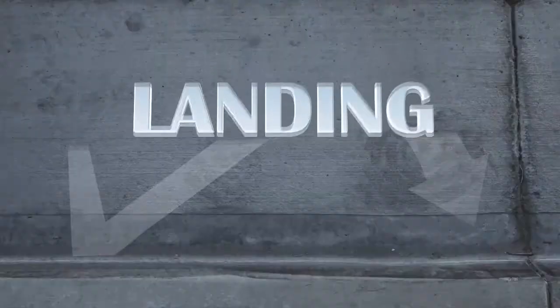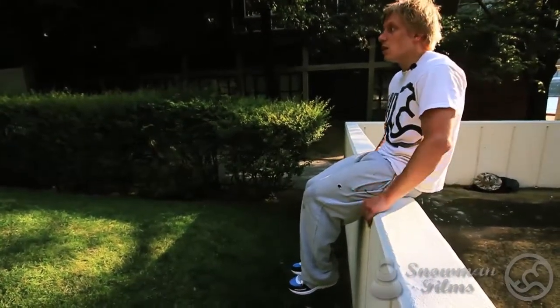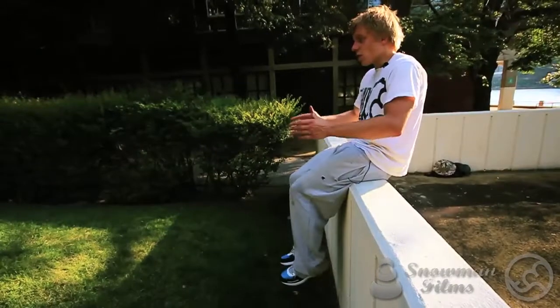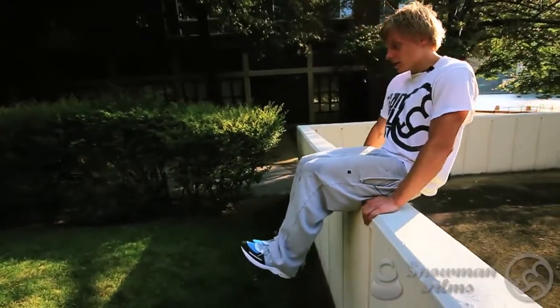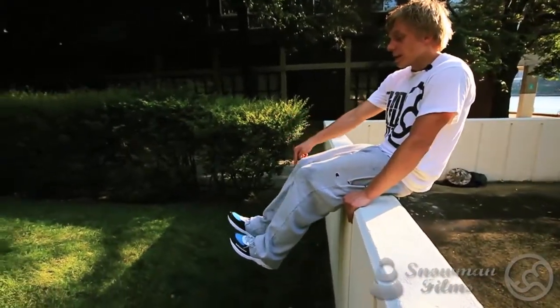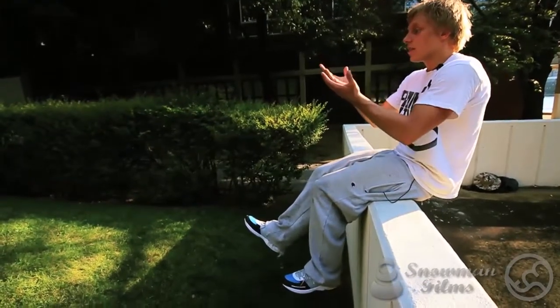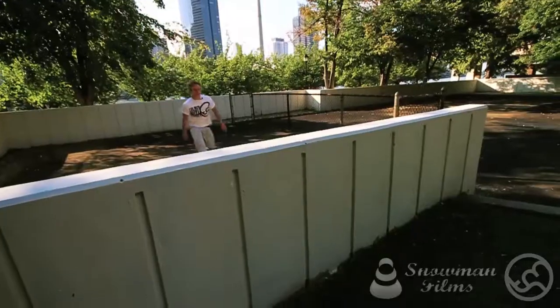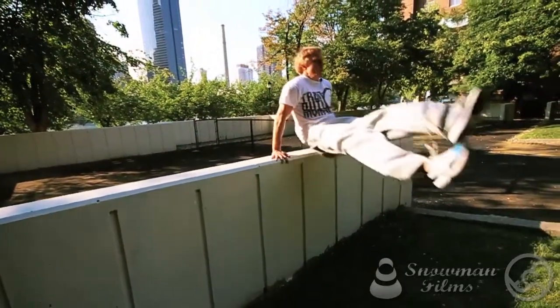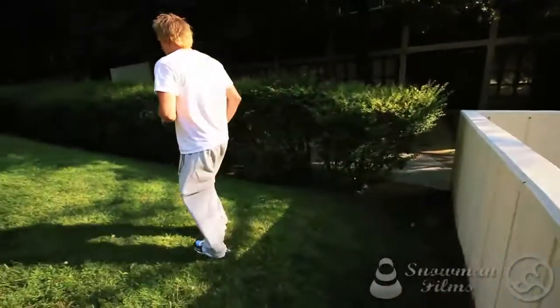Now let's talk about the landing. The way I'm landing this drill is a great way to land the dash vault. Similar to the speed vault, one foot comes out and you continue your stride. Whichever foot you kick up first — I kick up my right leg — that's the first to land: right, then left. If you decide to stride out rather than land in a precision, land on your right foot first. The kick order and the landing order match — right, left, right, left.